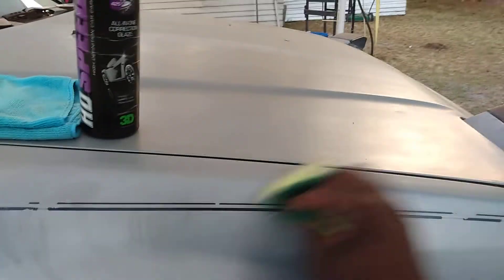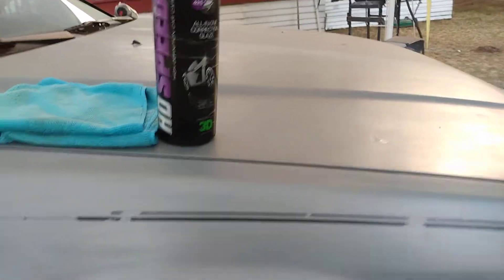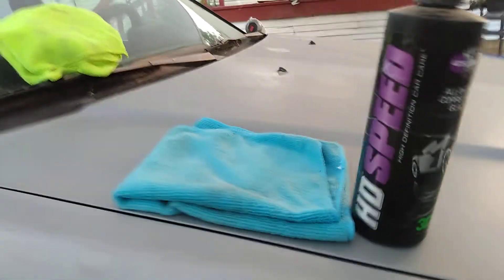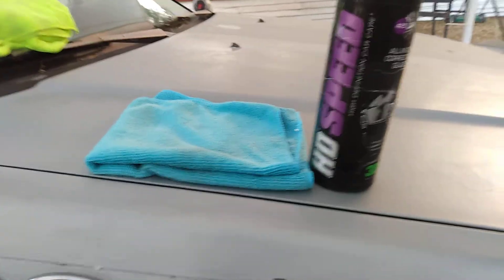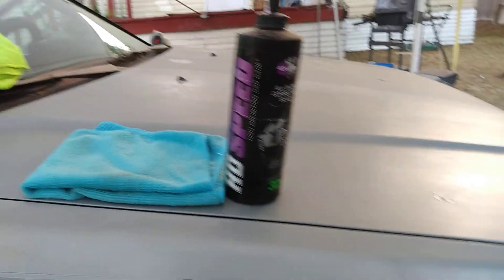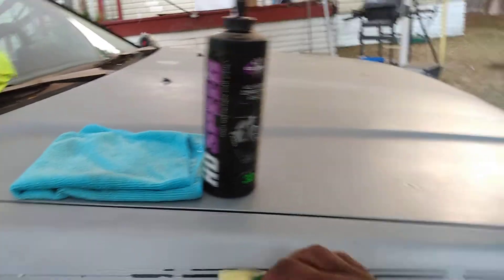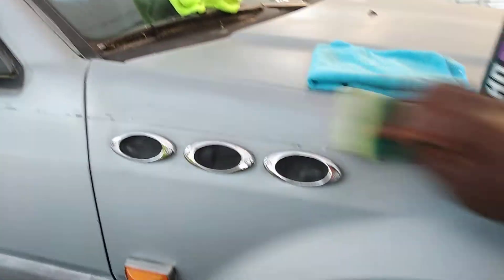Let's spread this stuff up there and see what we can get. I'm spreading it in a crosshatch pattern. I started back buying microfiber cloths from Dollar Tree — I just grab four or five dollars' worth at a time. Four or five dollars gives you ten microfiber cloths, which is a good way to start off if you don't want to spend a lot of money on rags.